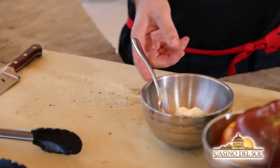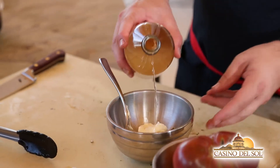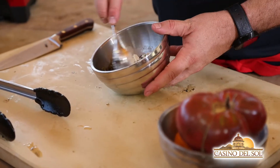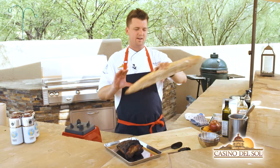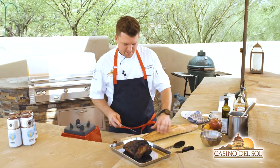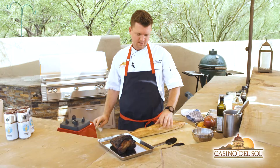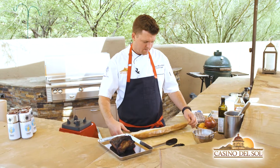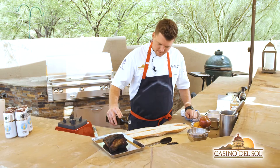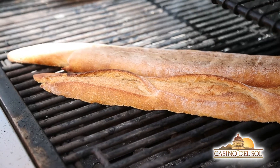To this we're going to add a bit of aioli, just a touch of vinegar — you can use whatever vinegar you like — salt and pepper. Give that a little mix. We'll start to prepare our baguette. We've got a beautiful baguette from Barrio Bread. I'm going to go ahead and split this in half, flip it open, add a little bit of olive oil, then head over to the grill and drop these down.